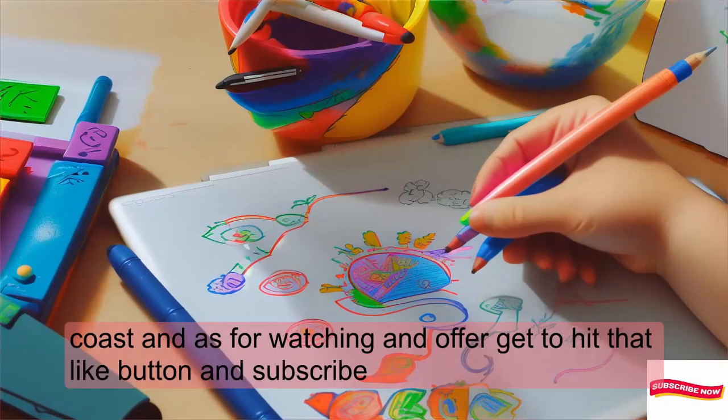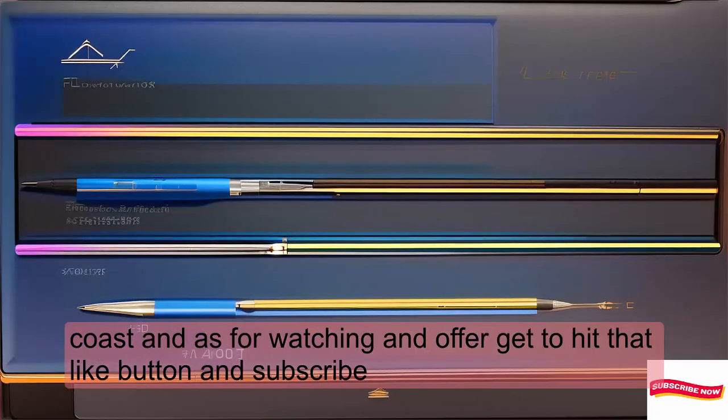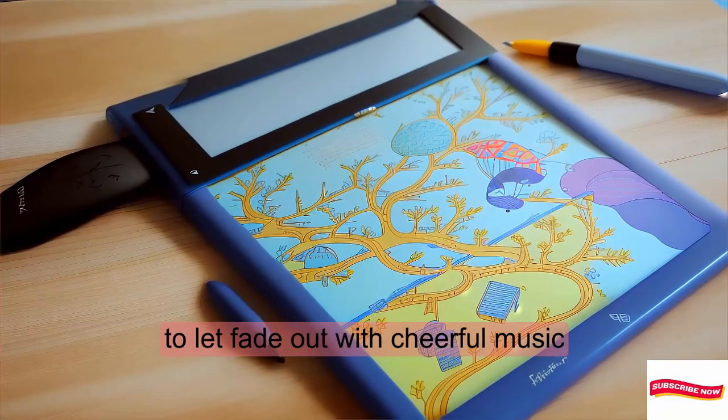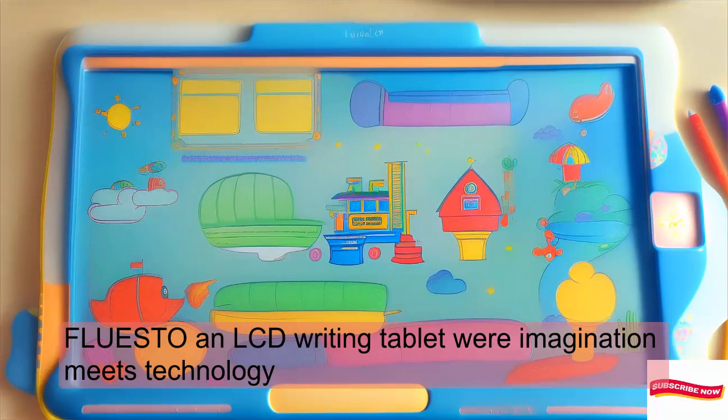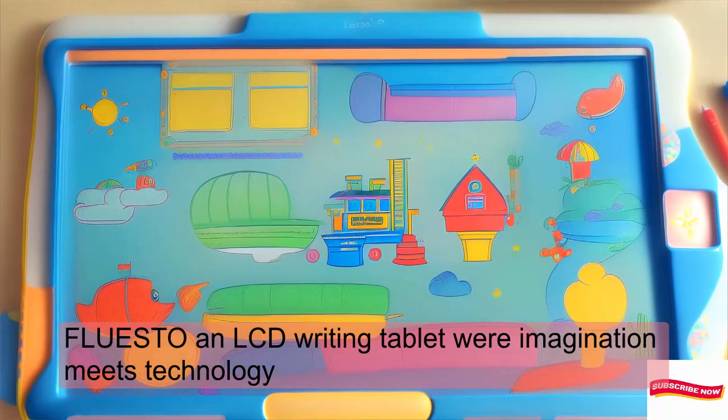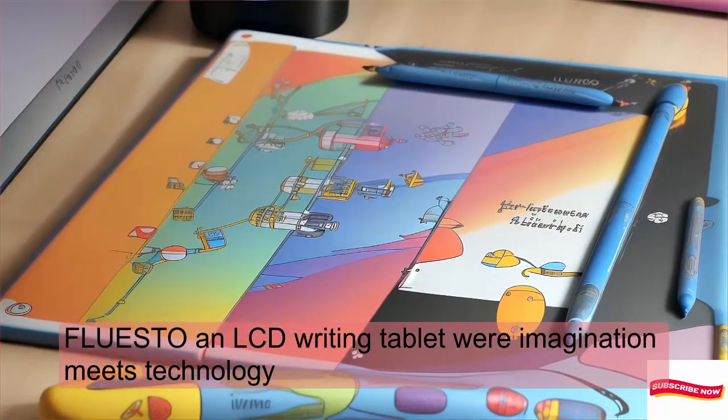Thanks for watching, and don't forget to hit that like button and subscribe. FLUESTONL LCD writing tablet — where imagination meets technology.